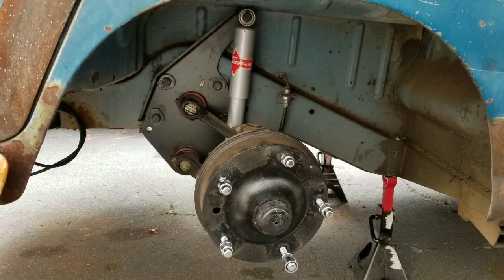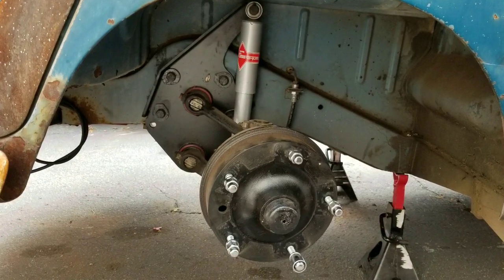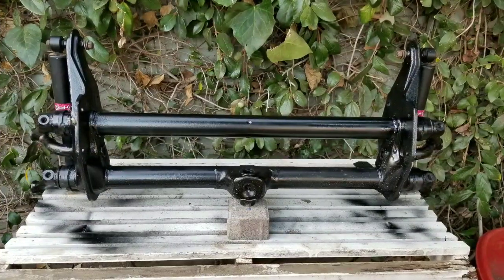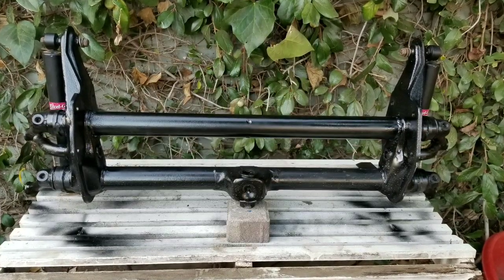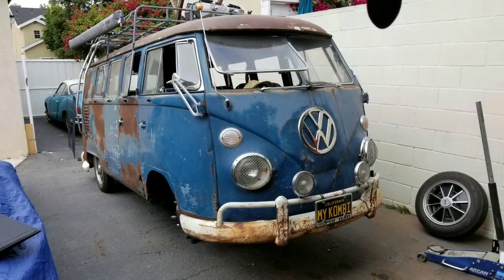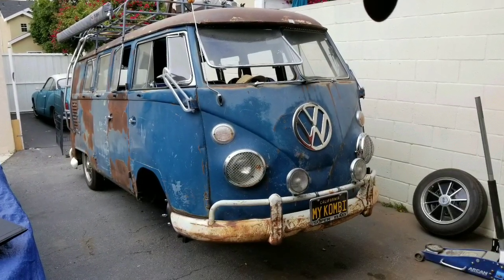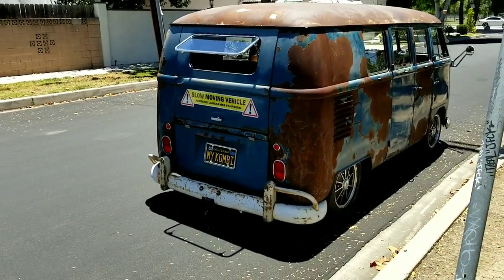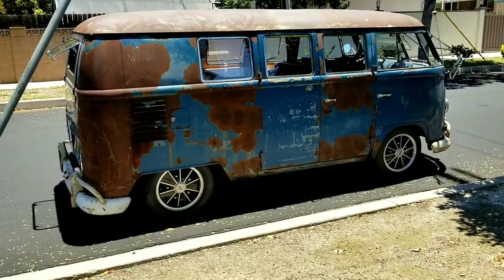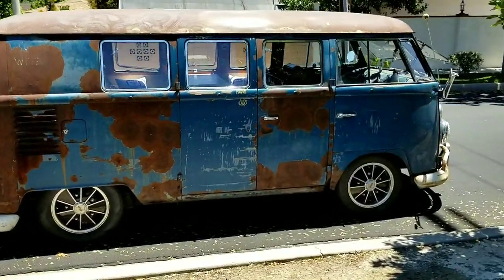So I got a wild hair up my butt and one weekend decided the beam's coming out. As you see, CB four inch beam — I wanted to put the stock beam back in it. So I cleaned it up, changed the shocks, put it all back together. And it wasn't long before it was back on the road. It definitely rides a lot better, tracks a little bit better, and the turning radius also improved.